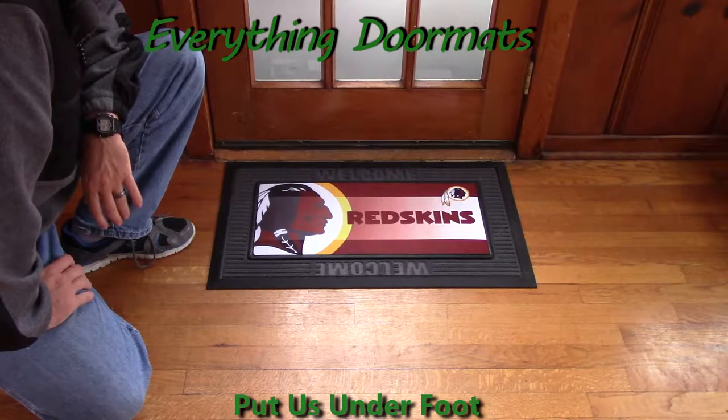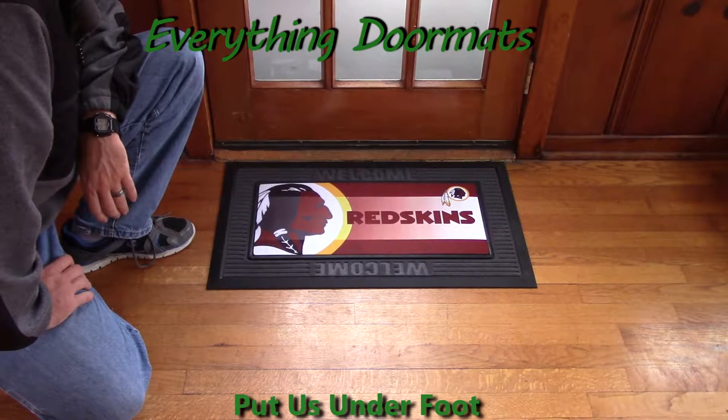Hey everybody, it's William, the owner of EverythingDoormats.com, here to show off another one of our Sassafras sports mats. This one's our Washington Redskins sports mat.